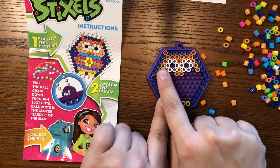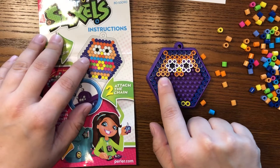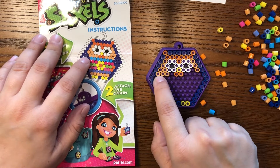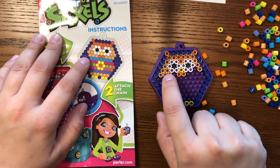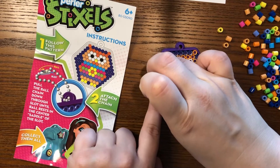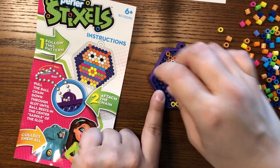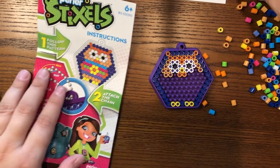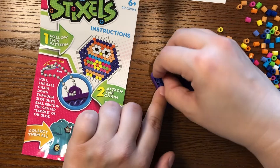Here I realized I made a mistake, but that's okay. So right here it's supposed to have two blue and not three of these light orange. I think if I'm very careful I can kind of poke my bead out. There we go. Then I can put in the right color.